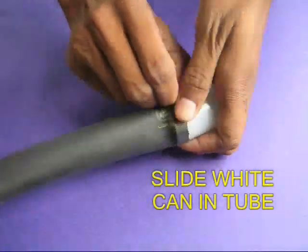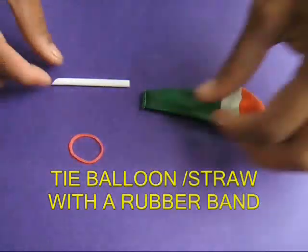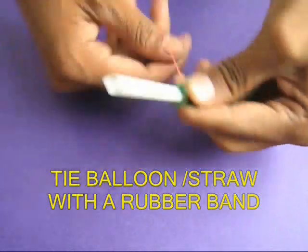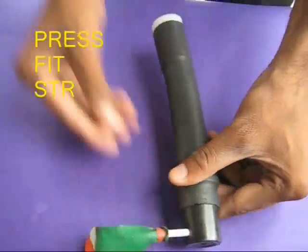Take the delivery valve and push the white bottle onto the other side of the tube. Then take a stiff straw, put the balloon inside and tie it up with a rubber band. Push the stiff straw into the hole.